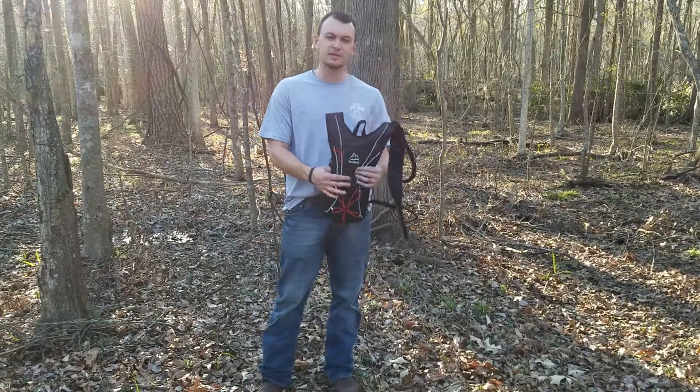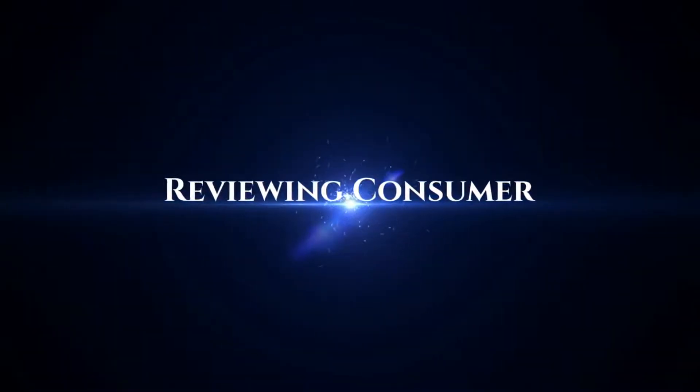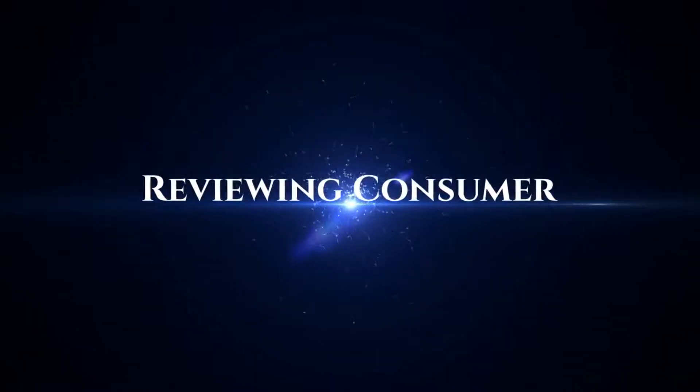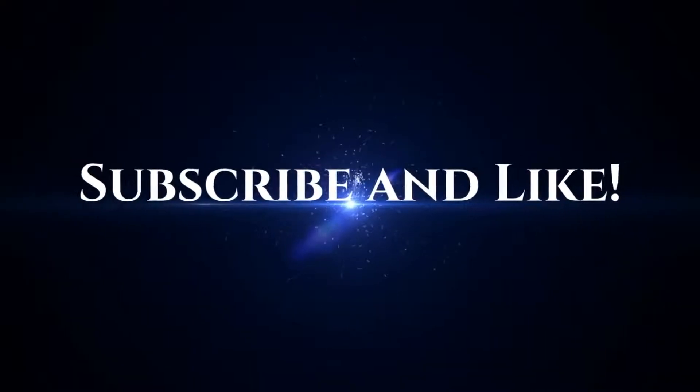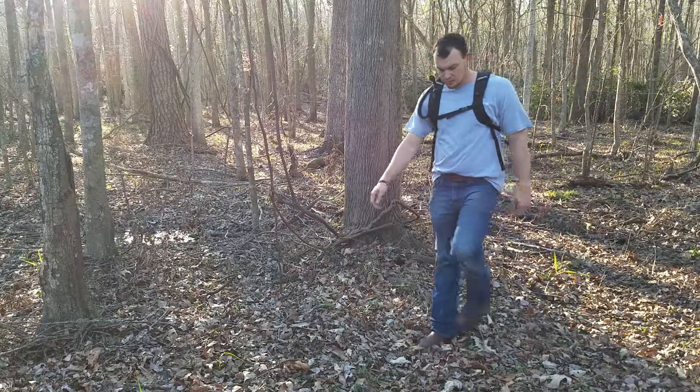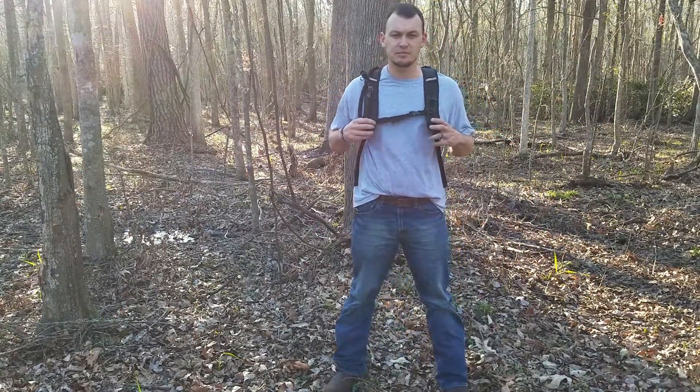All right, so Review and Consumer here. We're going to check out — and talk about — the Sun Shack Hydration Bladder.